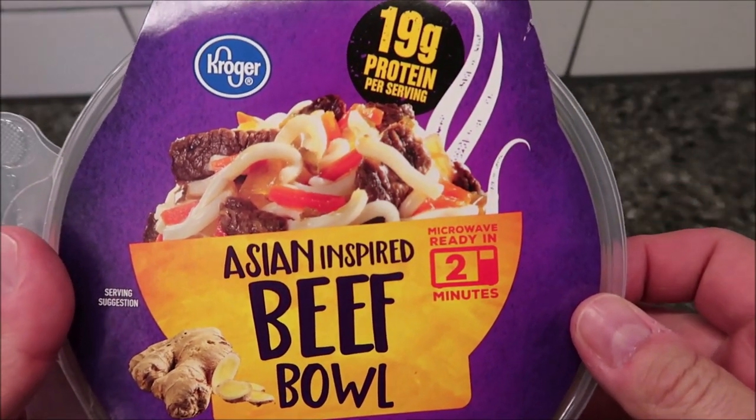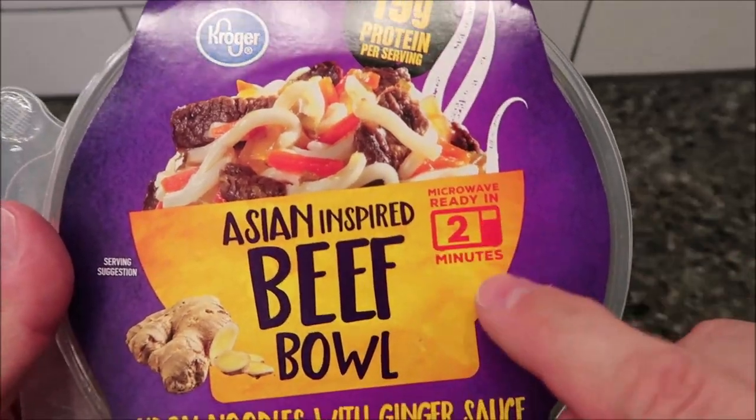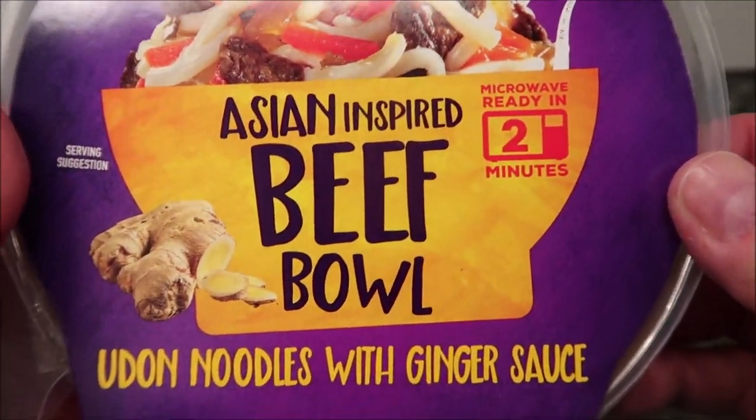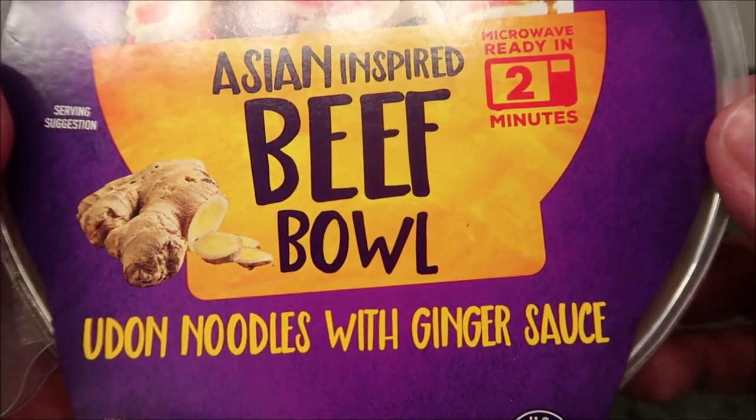Hey guys, welcome to another Lunchtime Review. Today I'm going to try one of these Kroger meals. This is a refrigerated meal — the Asian-inspired beef bowl. It's udon noodles with ginger sauce.